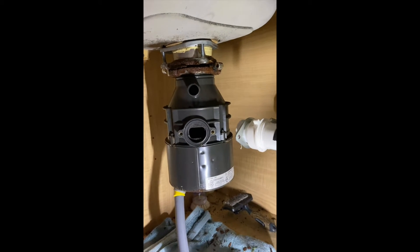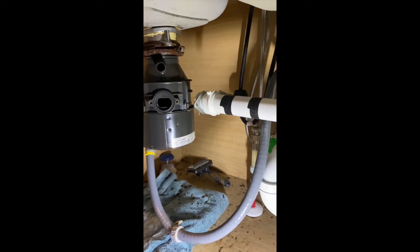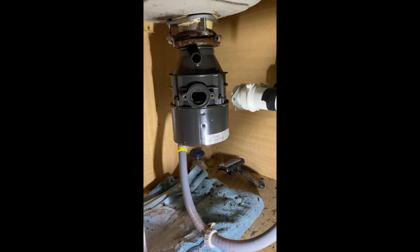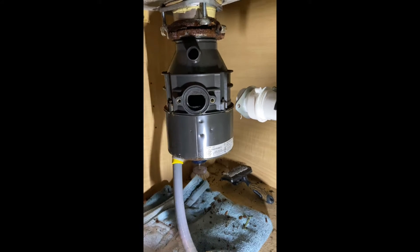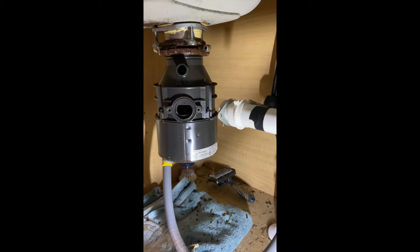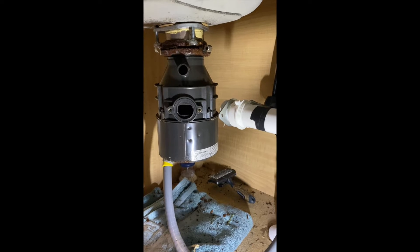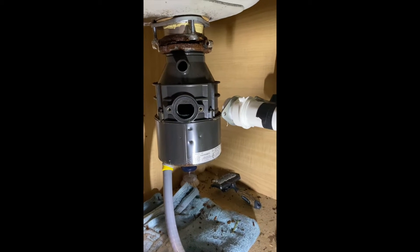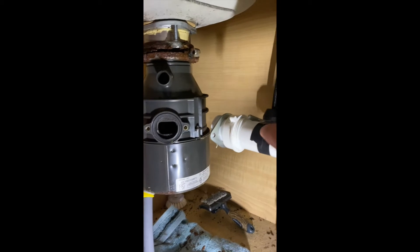So let's go ahead and talk about the steps. The first step is to disconnect the electricity. Go to your breaker panel inside the house — you should have a breaker for the disposal. Once you disconnect the electricity, you're ready for the next step.